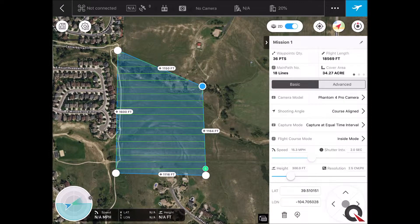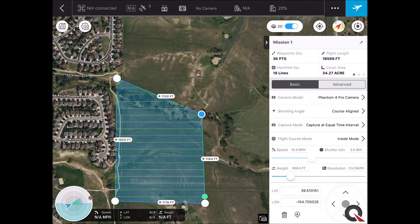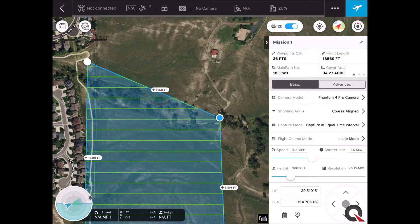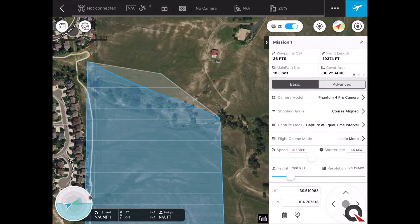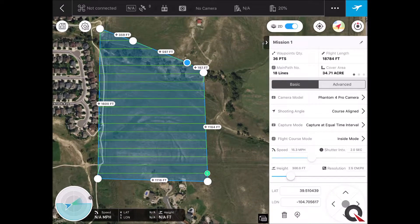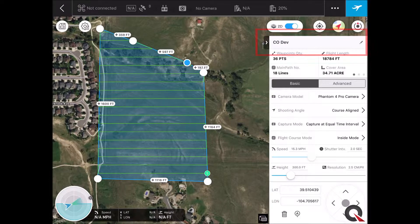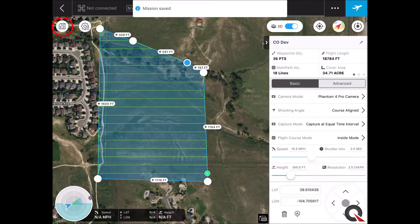If you need to have an odd-shaped project or need to change the shape at all, these little pluses here — where it says 1150 — you can grab that and make a new handle any place you need to. That's perfectly fine for our flight here — we've got plenty of coverage. Now we can go ahead and name the flight. We'll touch the little pen up in the upper right and we'll name this one Colorado Development. Now let's go ahead and save this flight — on the upper left, we'll hit the little picture of a disk and that will save our mission.